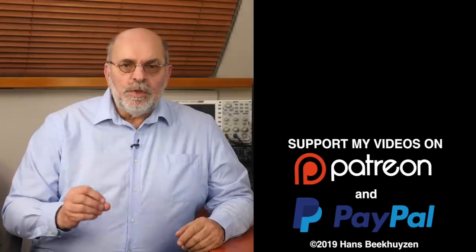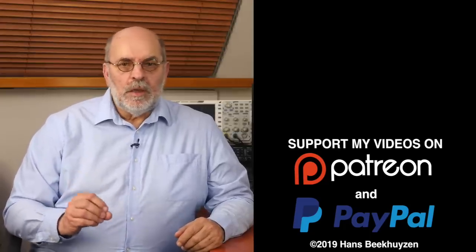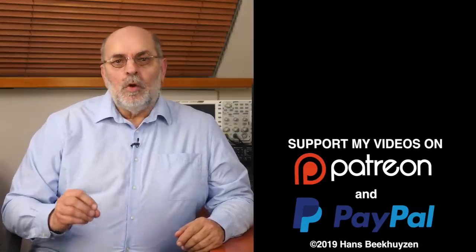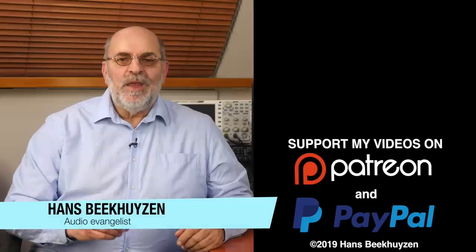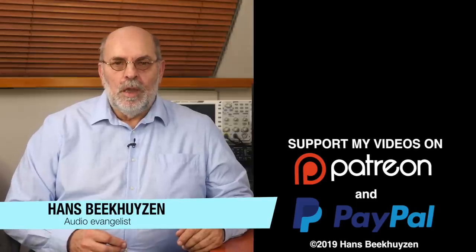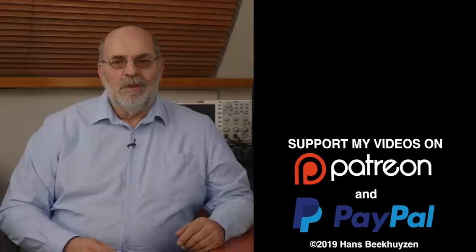Next week there will be another video, as always at 5 pm central European time. If you don't want to miss that, subscribe to this channel or follow me on social media so you will be warned when a new video is out. If you liked this video, give it a thumbs up. Many thanks to all that support this channel financially — it keeps me independent and thus trustworthy. If you also feel like supporting my work, the links are in the comments below this video on YouTube. I'm Hans Beekhuizen, thank you for watching and see you in the next show or on HBproject.com. And whatever you do, enjoy the music.